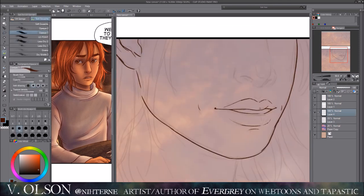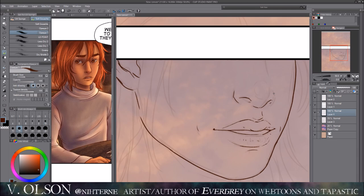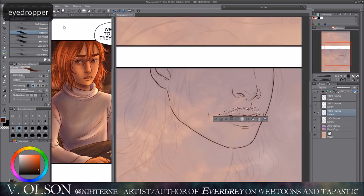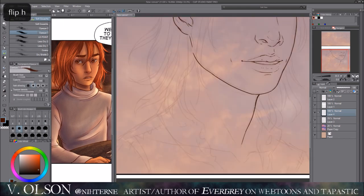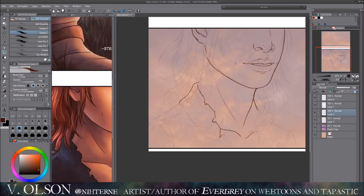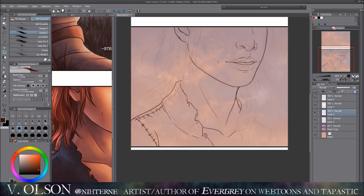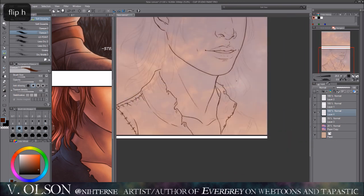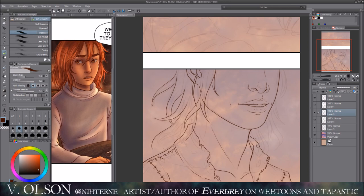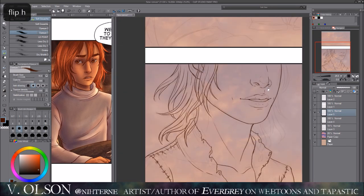I was like, you know what, I really need to repaint or redraw this, because the style I have currently — while not a drastic difference — I think I did improve a little bit, in the colors and the line work. So I redrew that entire page, and actually did a couple of different pages from the first three pages of this episode. They just looked old and a little discolored.